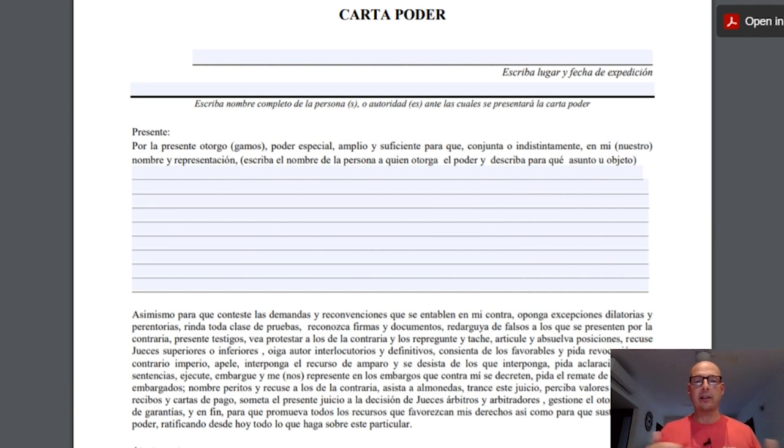You cannot do a Carta Poder in English — you're going to have to do it in Spanish. It shouldn't come as a surprise because it's a Spanish-speaking country. If your Spanish isn't very good, you can ask a bilingual friend to help you or try to muddle through using this video and Google Translate. Let's take a look at filling out the form — it's not very difficult.